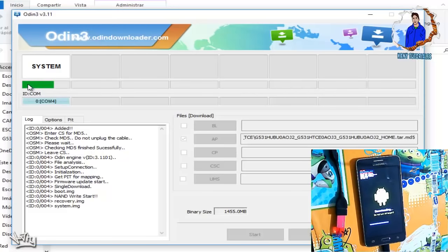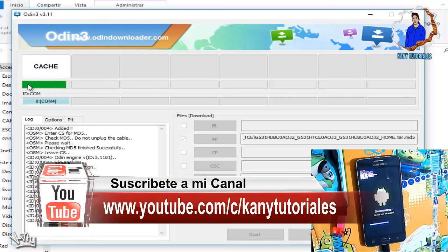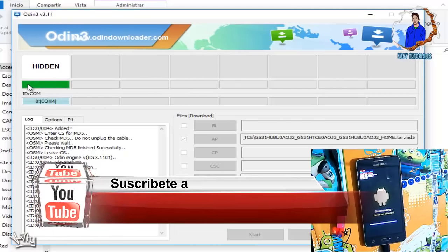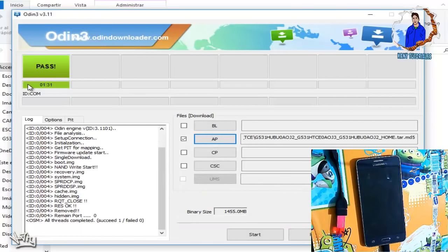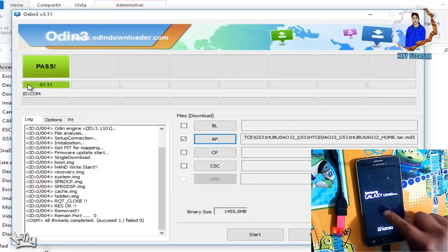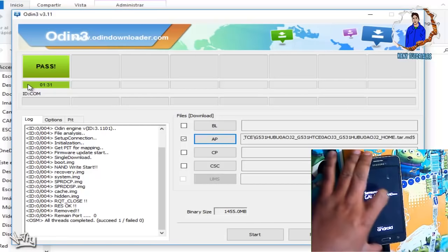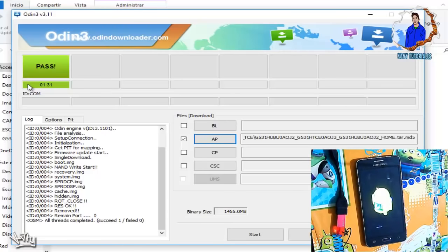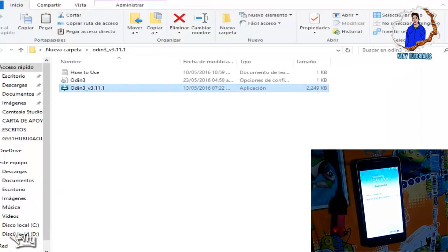Ya va avanzando, esperemos que no tarde mucho. Perfecto, ya terminó de instalarnos y ya se nos comenzó a reiniciar el equipo. Una vez que comience a reiniciarse ya podemos desconectar el cable, ya que por ahora no lo vamos a utilizar. Esperamos a que se reinicie el equipo nuevamente. Mientras, ya podemos cerrar el Odin.